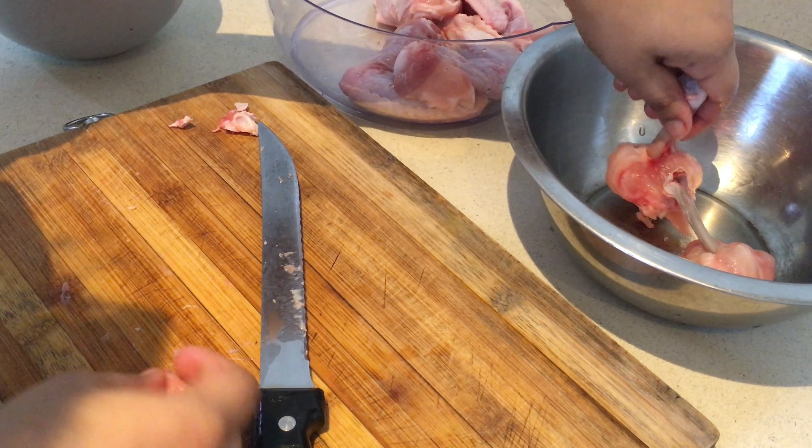Add three tablespoons of chili garlic sauce and stir-fry this on high flame for 30 seconds. Now add one teaspoon of soy sauce.